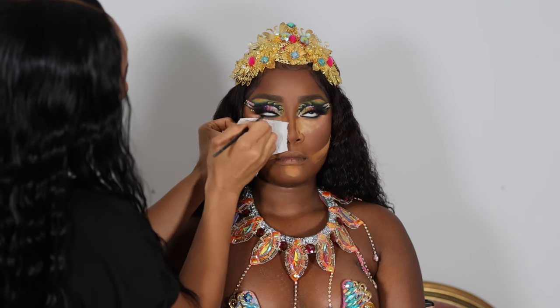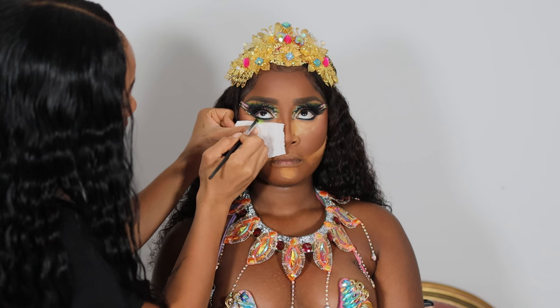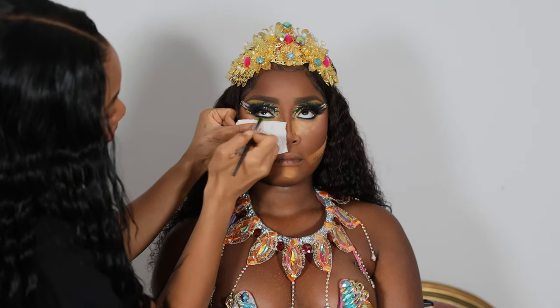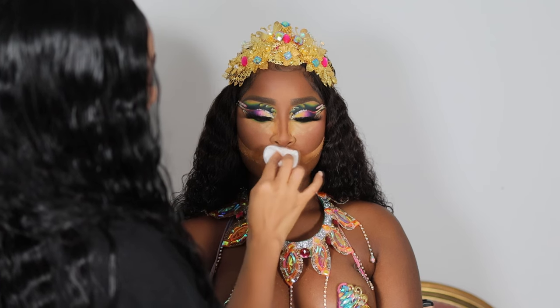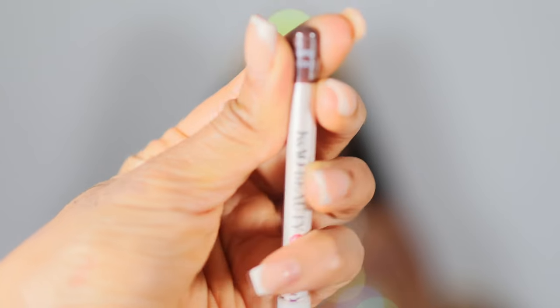I blend out a black eyeliner line on her eyes, using a napkin to prevent fallout. Then I apply that bright lime green onto her eyelid to mesh the whole eye look together.